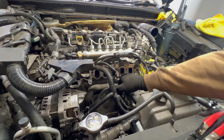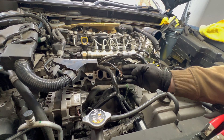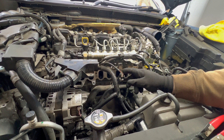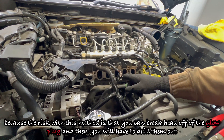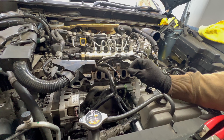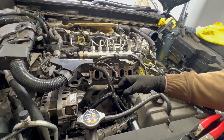You can remove the glow plugs and then put a long screwdriver in it and turn the engine over, and when the screwdriver is in the highest position, then you know that cylinder is at top dead center, so then you can do it. But we choose to do it with a camera — we put a camera and monitor the valves when they are closed or open whilst turning the engine over, so that way we can make sure that it is closed and nothing goes into the cylinder itself.